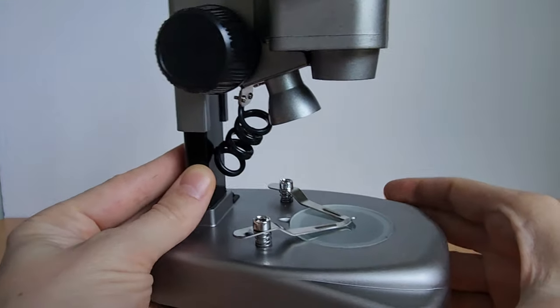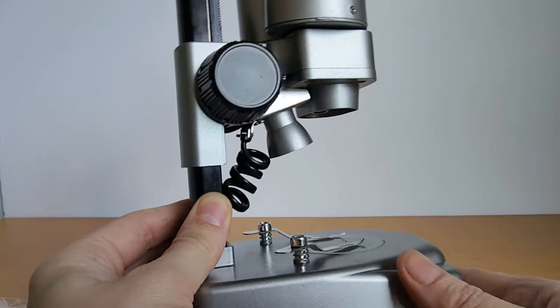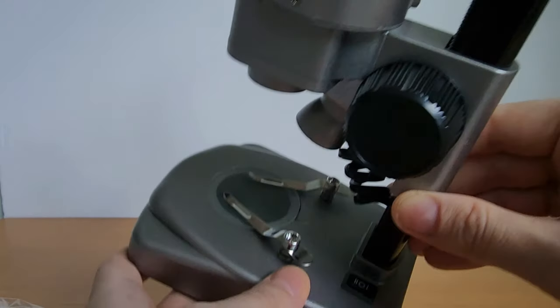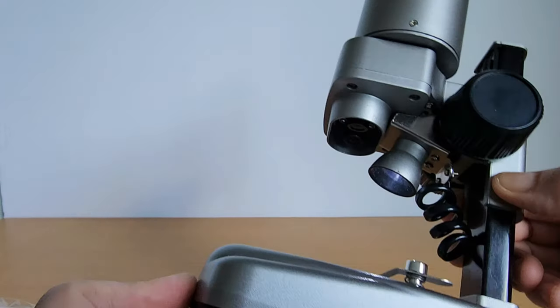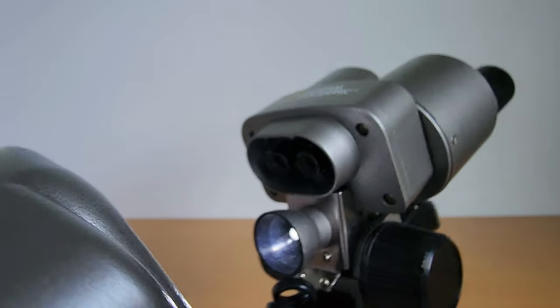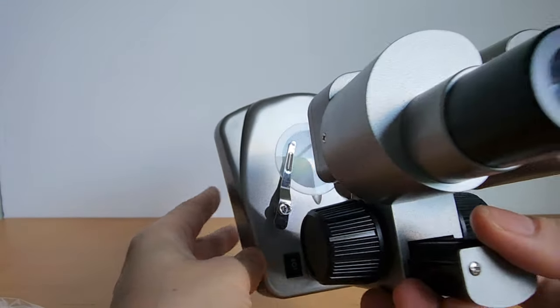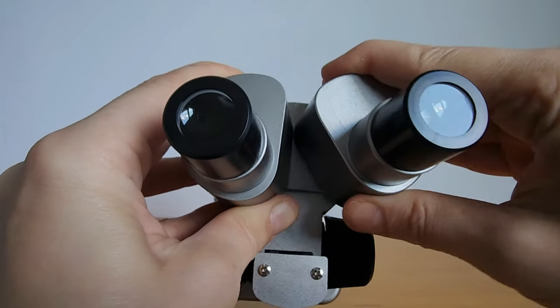This National Geographic Microscope is pretty well made for a starter microscope. You have your place where you can put the prepared slides, and it comes with over 50 different pieces, including 10 already prepared slides and 10 blank slides and little Petri dishes and a brine shrimp experiment. And it has different lenses for you to use.